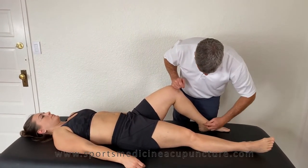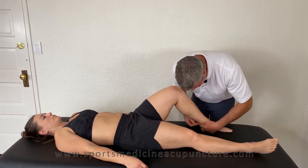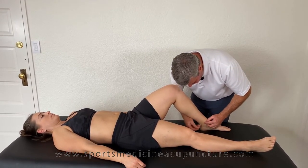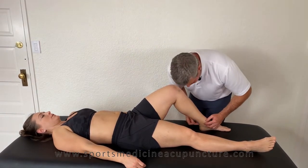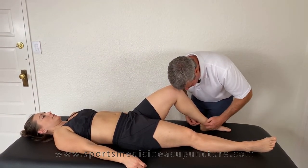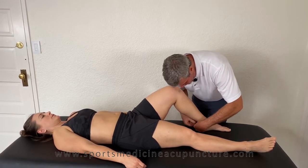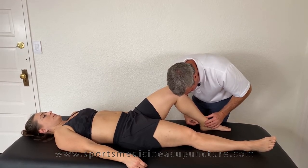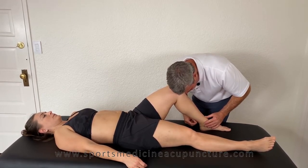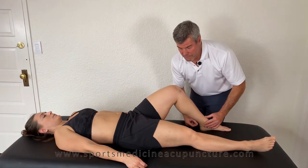Now let's use the source point at Kidney 3. I'm not going to needle perpendicular because I'm tired of hitting the tibial nerve with patients. It dawned on me that if I needle from the posterior aspect of the Achilles tendon directly toward Kidney 3, I bypass the tibial nerve but still can propagate Qi at Tai Xi, Kidney 3, the source point.